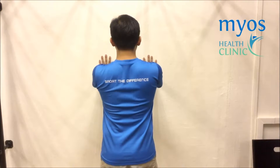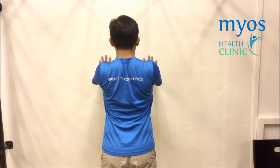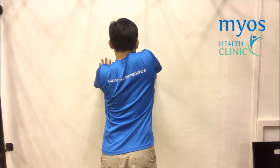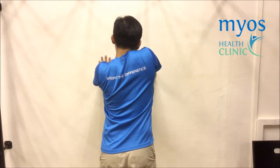Squeeze back your shoulder blades and push your chest out. Shrug up your shoulder towards your ear, ensuring that your chin does not move forward. Do not bring your ear close to your shoulder.